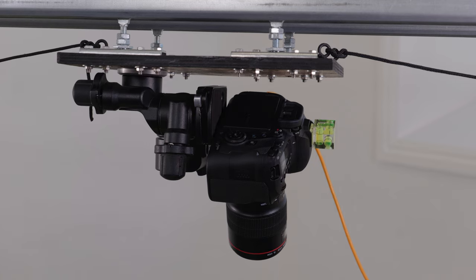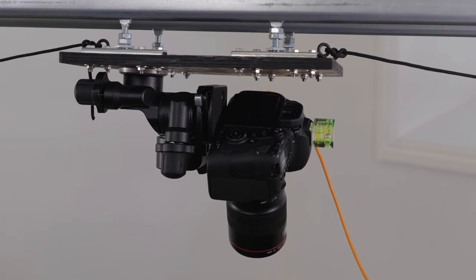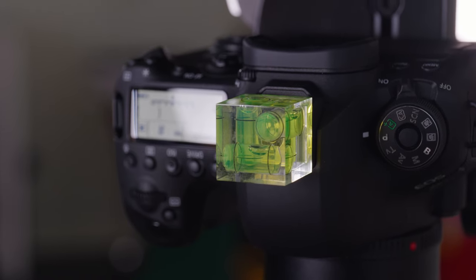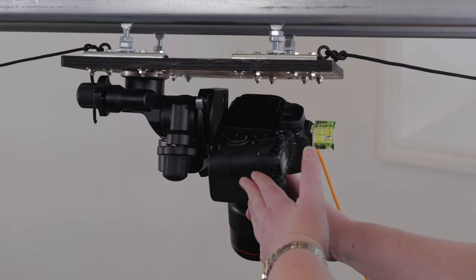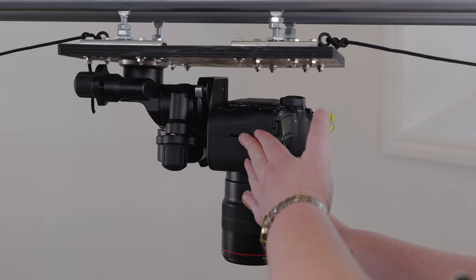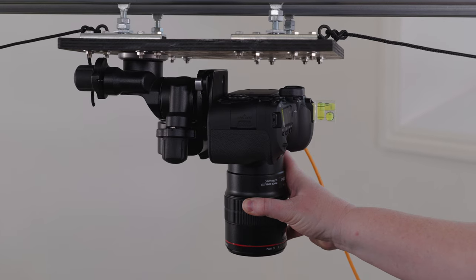The most important step when setting up a system like this is to make sure your camera is square above the object, so there's not too much distortion, particularly when you want to stitch the images afterwards. We have a spirit level mounted on top of the camera, and referring to that, we're just going to bring the camera around until it's level and make a few adjustments until it's nice and square.